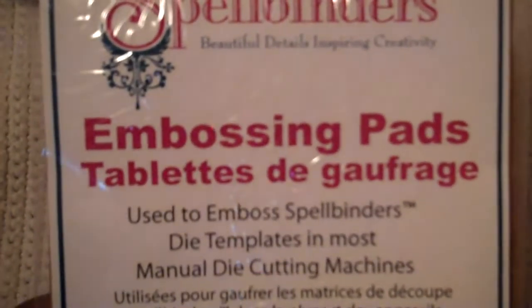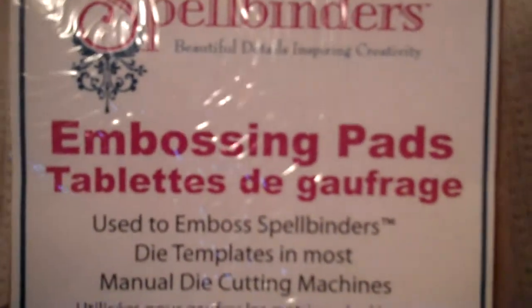Then I got the embossing pad to go with it. Then I got the K Company Susan Wingate glitter letters. I like these because I think it goes with the Mariposa paper and I think it's cute so I'm going to use that.